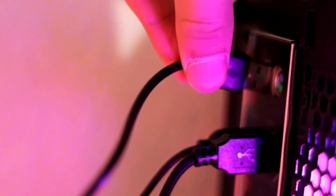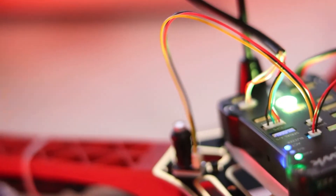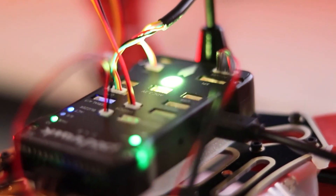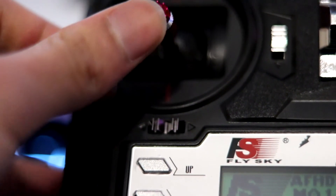Then I plug the USB cable from the flight controller to the PC for configuration and testing via Mission Planner software. Once all the sensors are calibrated, I plug the battery and test the motors using the joystick channel of the transmitter.